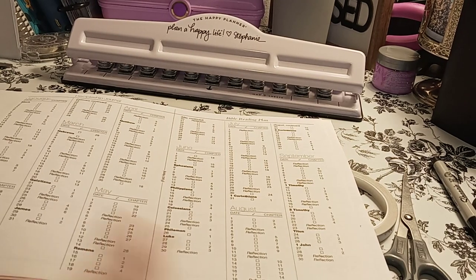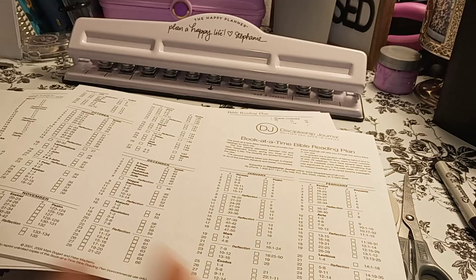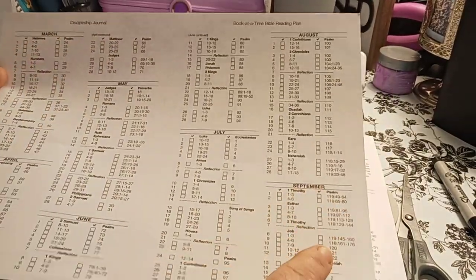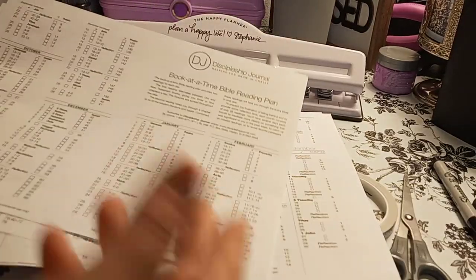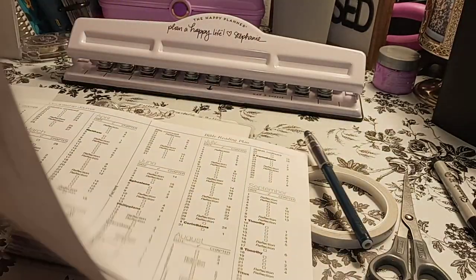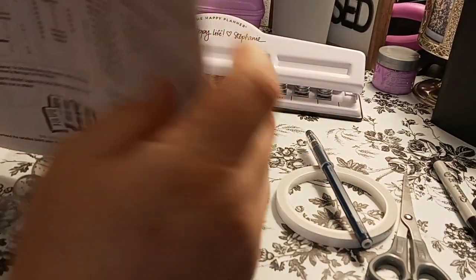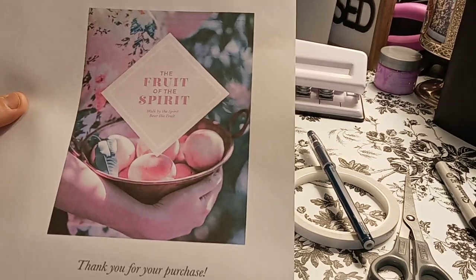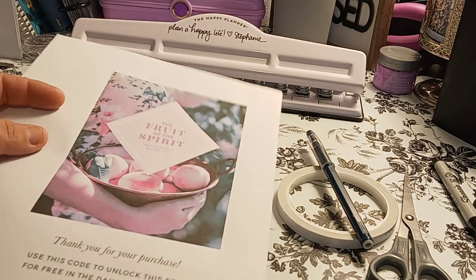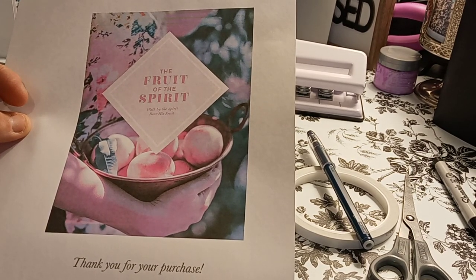There's also another one called the Discipleship Journal book-at-a-time Bible reading plan — January, February, and then you'll see December there with October, but that's just the way they put it together. The armor of God is in here as well. I do want to have the fruit of the spirit, so I'm going to have to cut that down a little bit more because my printer decided to go bigger. So let's dig deep into here.